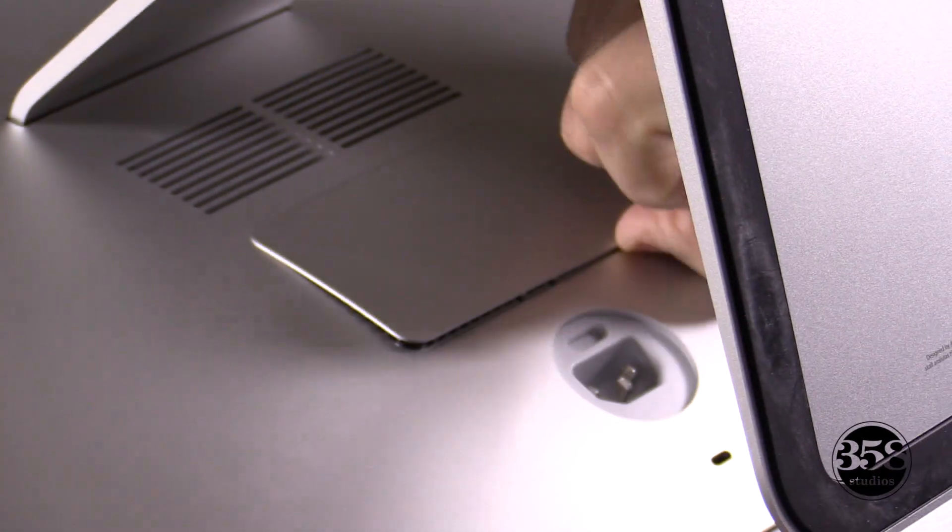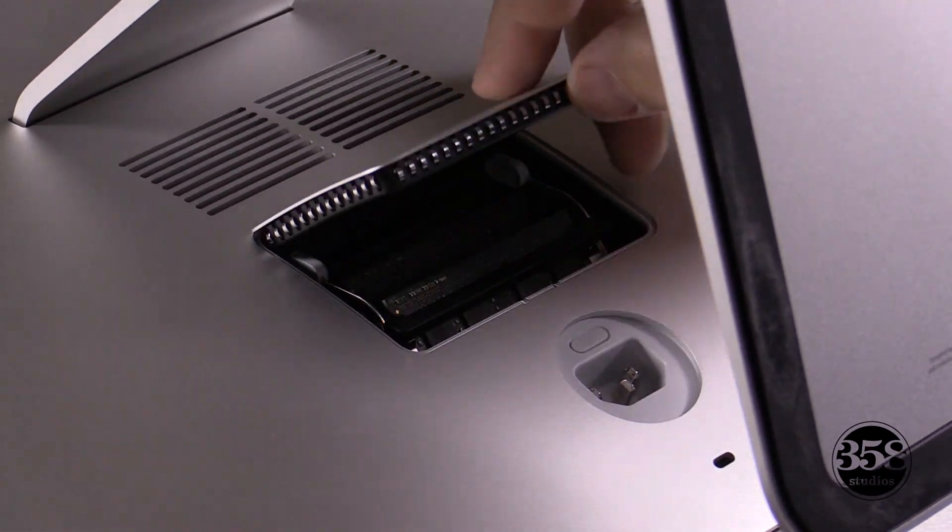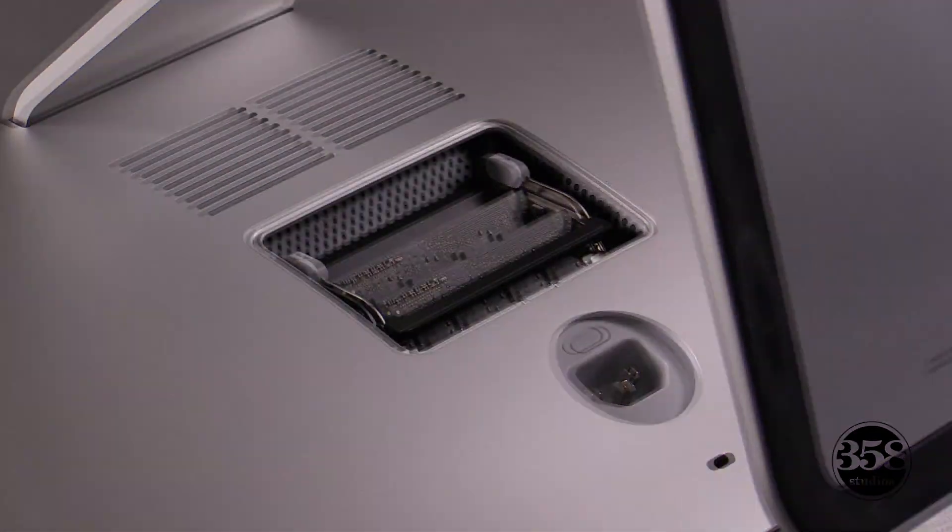Don't be afraid. This back is just put in by tension. There's no clips or anything that you're going to snap off.